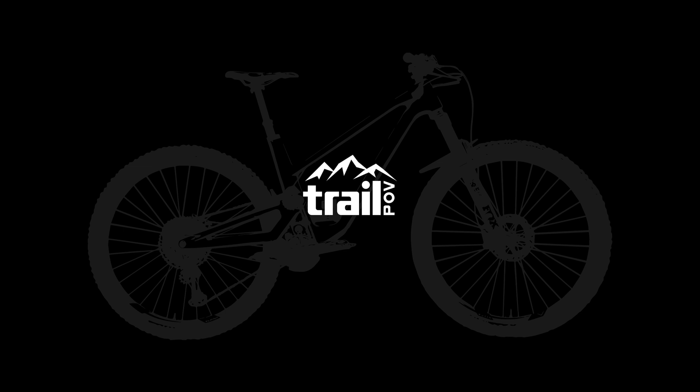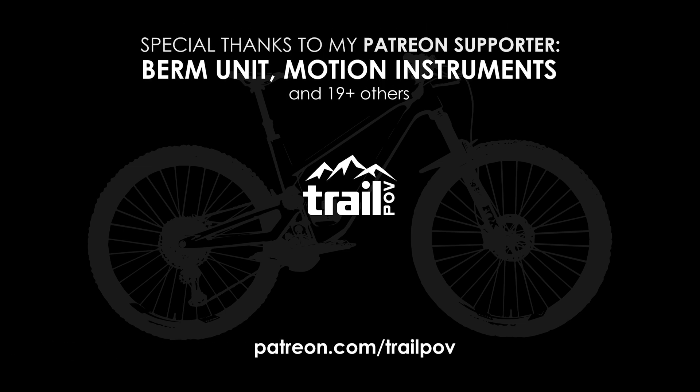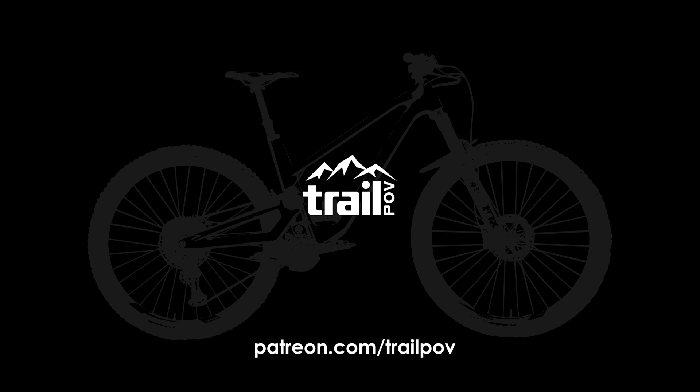Thanks for sticking it out to the end of this video. If you haven't already, make sure to subscribe to the channel and like the video to let me know that you like what I'm doing. And remember, if you want to be a part of the recurring polls to vote on which bike to look at next, make sure to head over to my Patreon page using the link down below. Until next time, keep your distance and remember that biking with buddies will happen again, hopefully sooner rather than later.